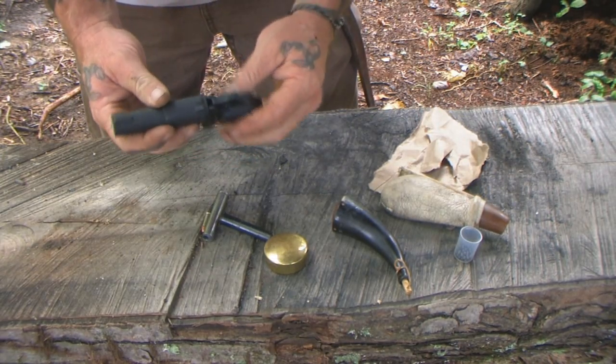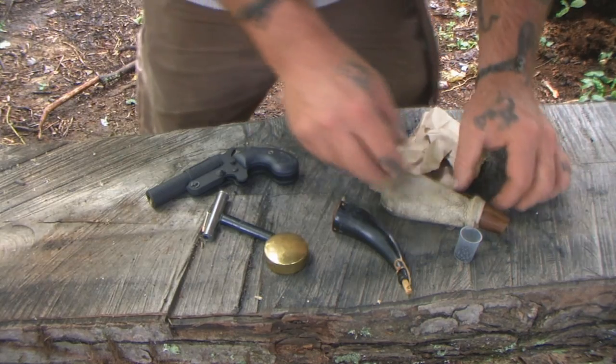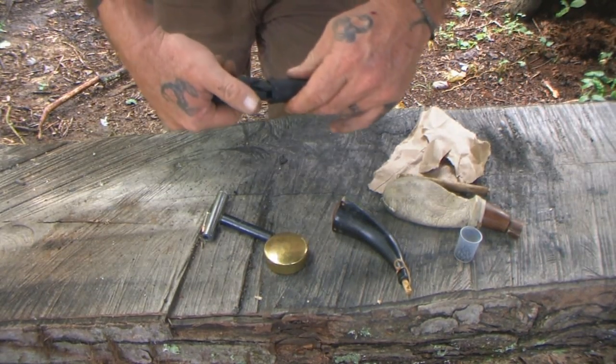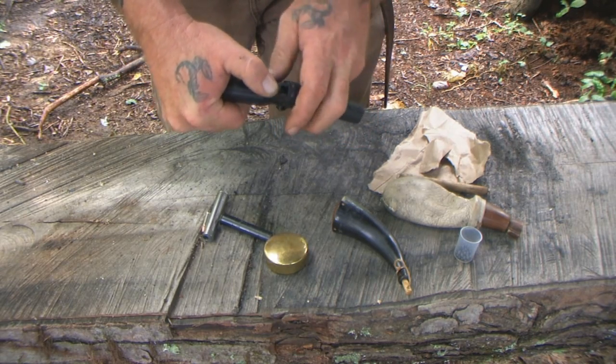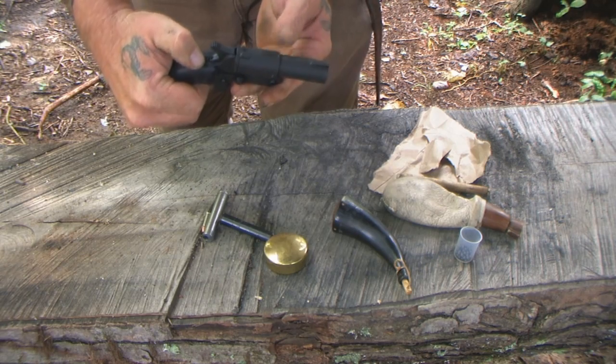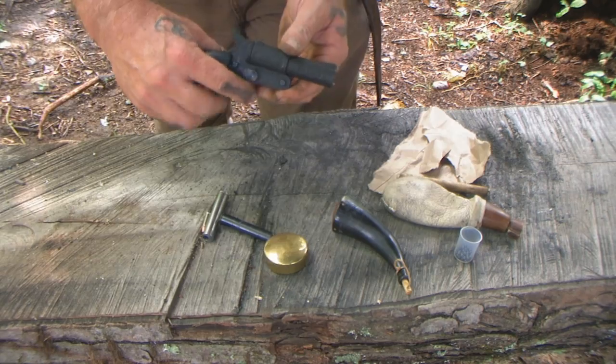Remember what I said about this trigger — it can't go forward because there's a crossbar safety in there, so that gun is perfectly safe. When we're ready to fire, that's when we pull the trigger just a little bit to release the crossbar safety. Now the trigger can go forward, the weapon is armed, and all we have to do is pull the hammer back and pull the trigger.